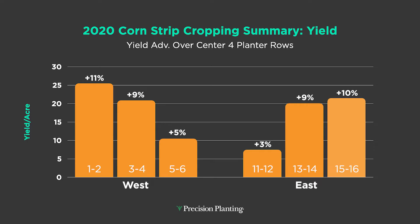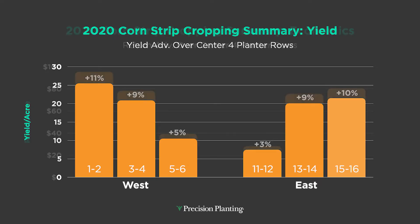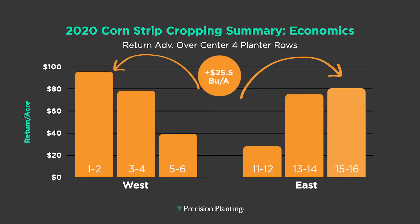I harvested two rows at a time to collect this data. You can see 10 to 11 percent on the outside two rows, and then anywhere from three to nine percent as we look at the inside. We found that on the wings we were in fact getting higher corn yield — up to 25.5 bushels per acre in some areas.